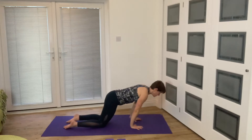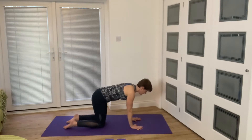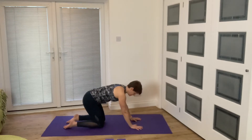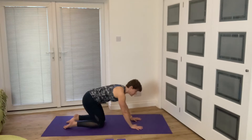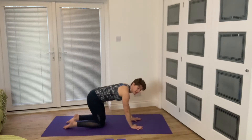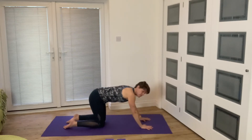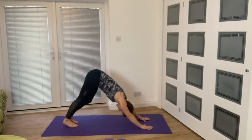Begin to shift your weight forwards and backwards onto your wrists, bringing warmth and a stretch into the forearms. Try to think about the weight being spread quite evenly through the fingers, the knuckles, and the heel of the hand. From there, take your hands further forwards, tuck your toes, and we're going to find our down dog.